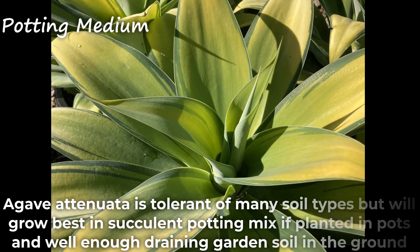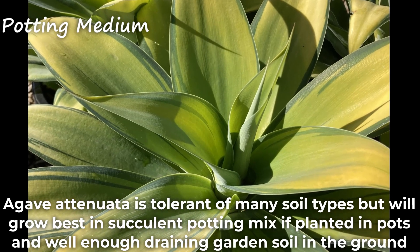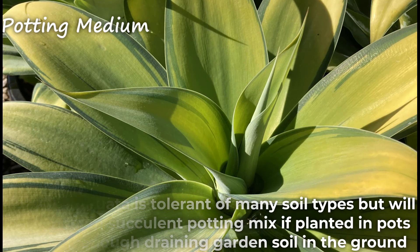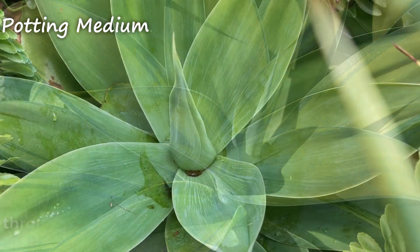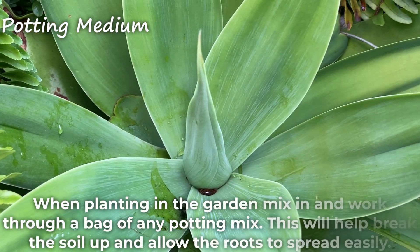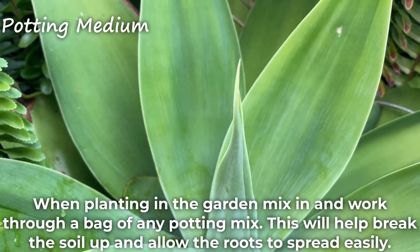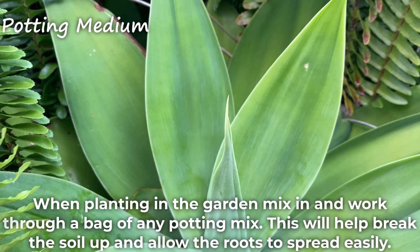Agave Atenuata is tolerant of many soil types but will grow best in succulent potting mix if planted in pots and well enough draining garden soil in the ground. When planting in the garden, mix in and work through a bag of any potting mix. This will help break the soil up and allow the roots to spread easily.